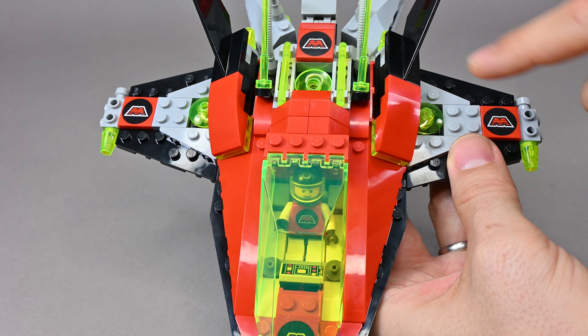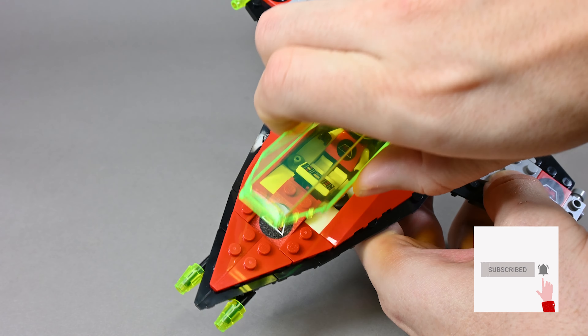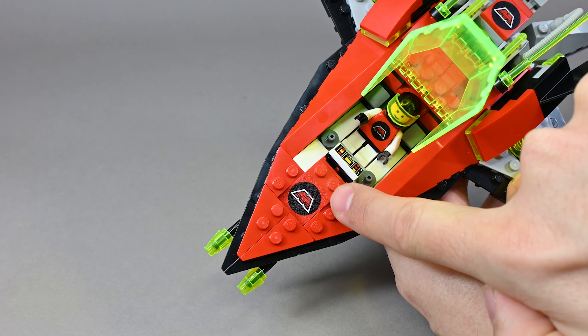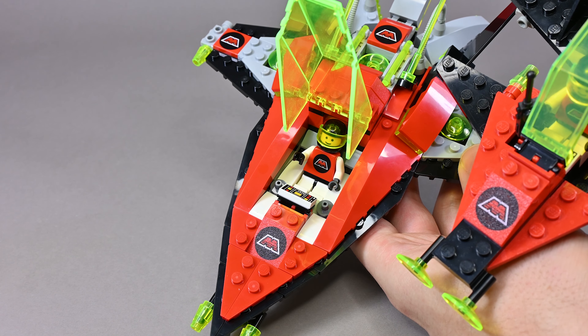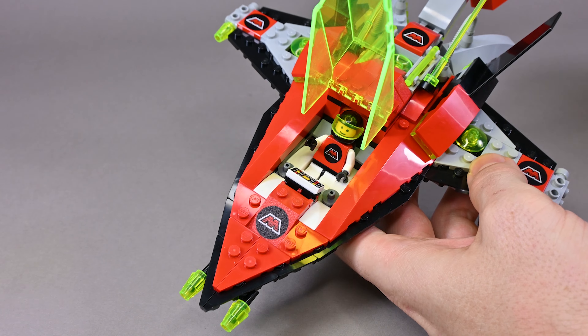Besides that you just need some M:Tron tiles and an M:Tron minifigure. Another M:Tron piece, which is not too difficult to use, is the same one as the Vector Detector uses, as you can see on the front. I just hid it underneath the cockpit and that's pretty much it.